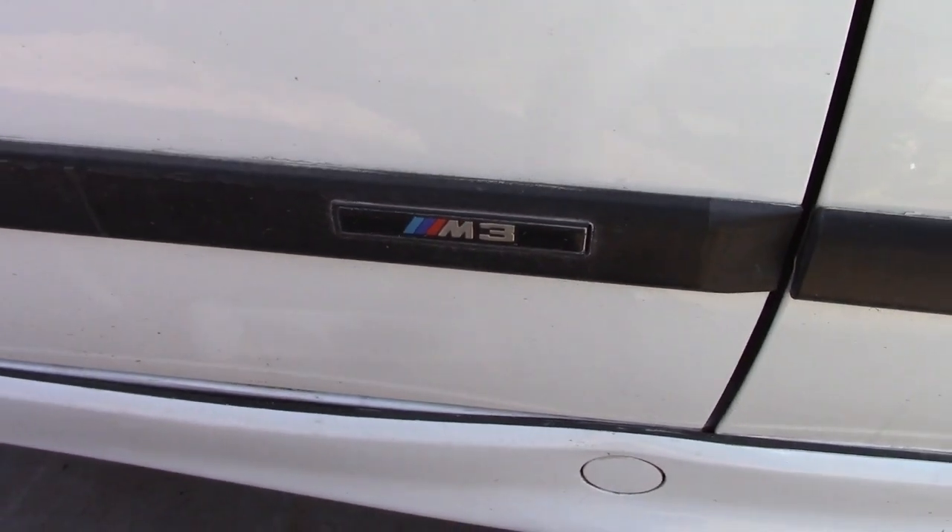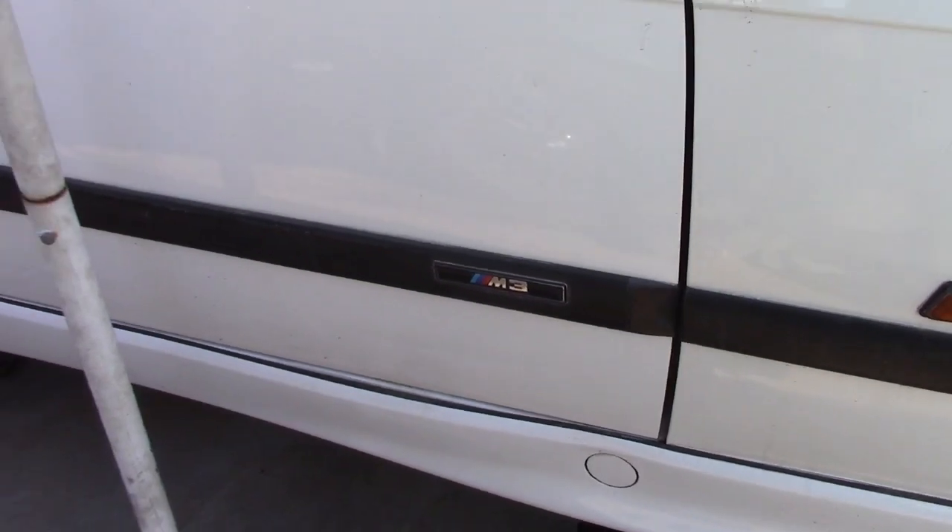How you doing guys? Welcome to the Haken E30 channel.